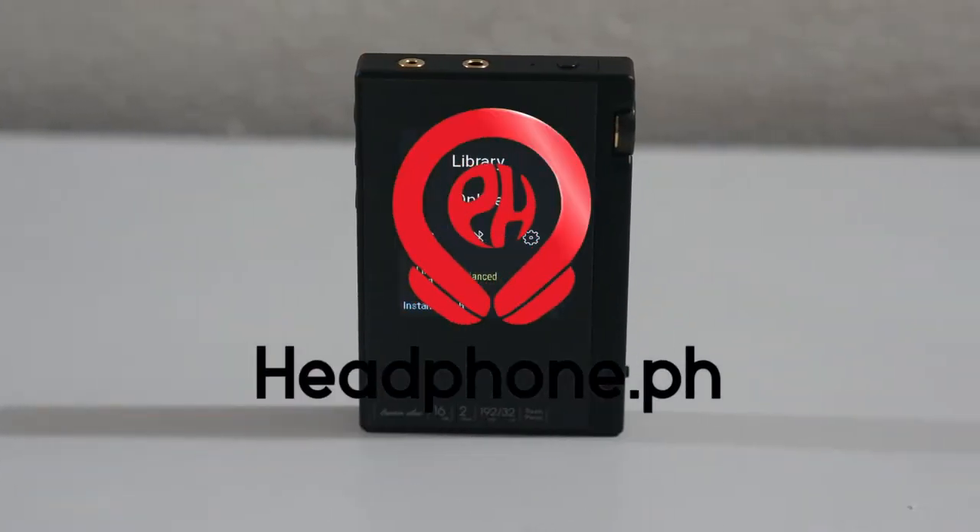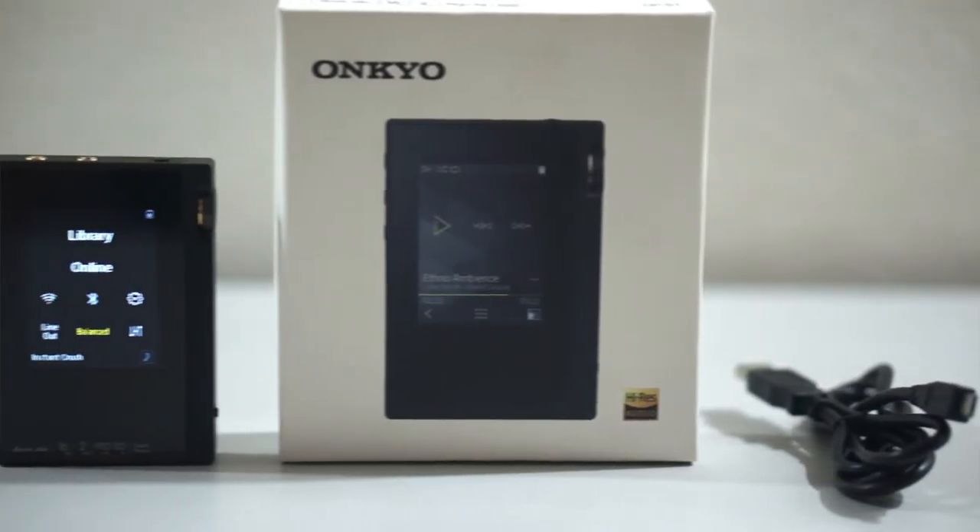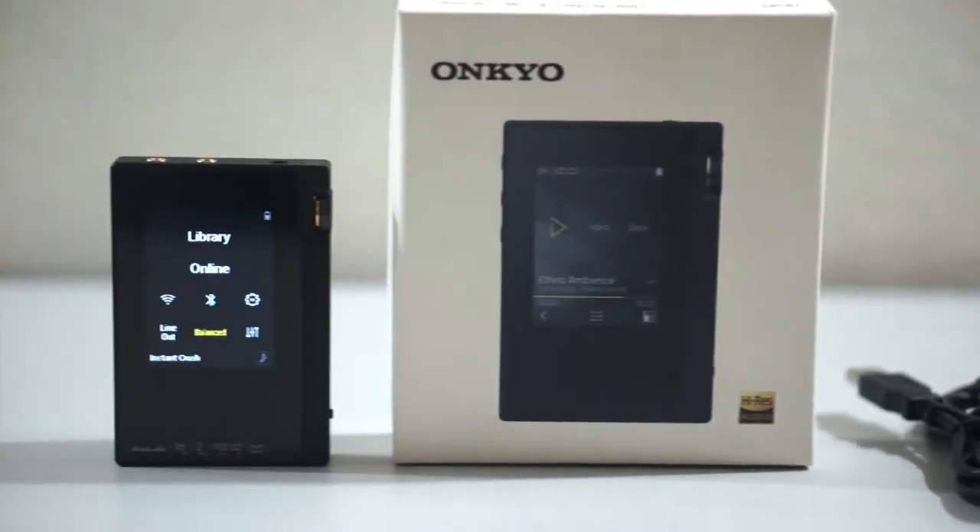Hi everyone, welcome to another headphone.ph review. Today we don't have a headphone to review — instead we have a digital audio player, which is the DP-S1 from Onkyo. Shout out to Onkyo Philippines for sending over this player for review.